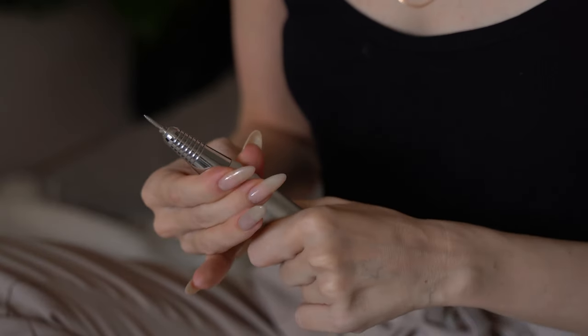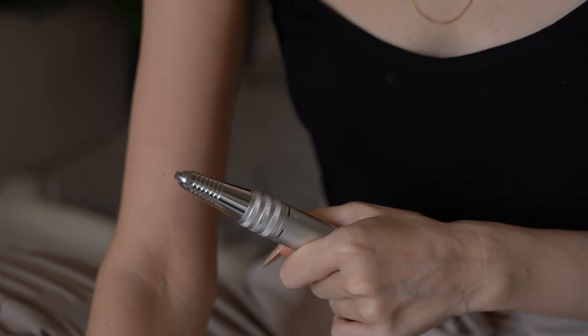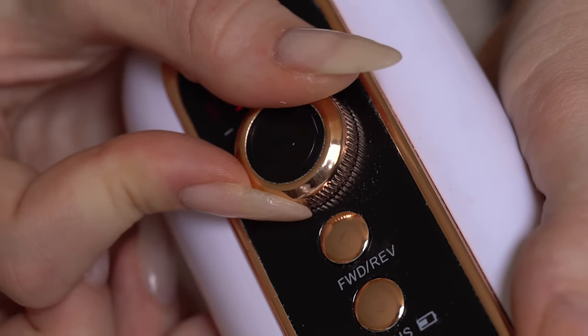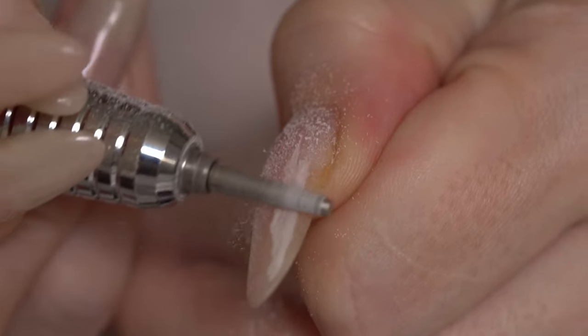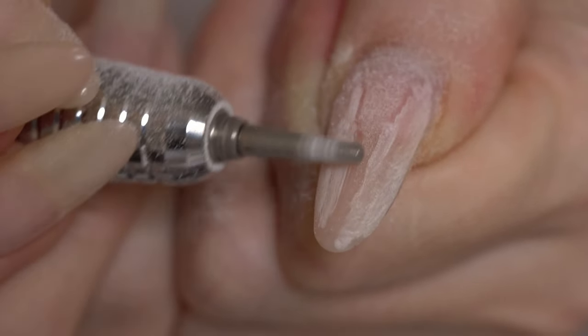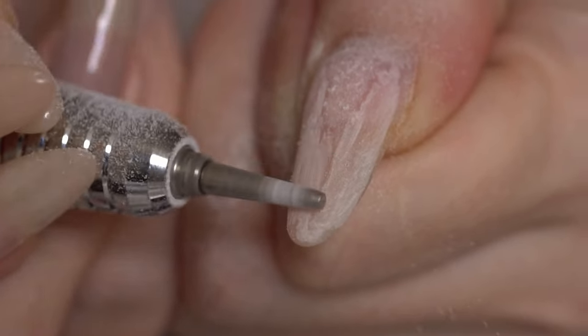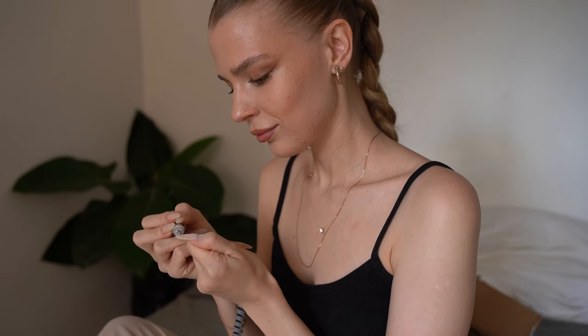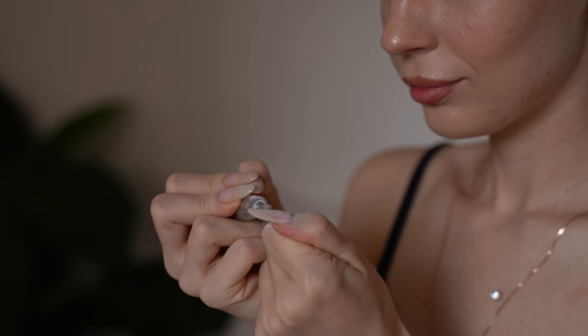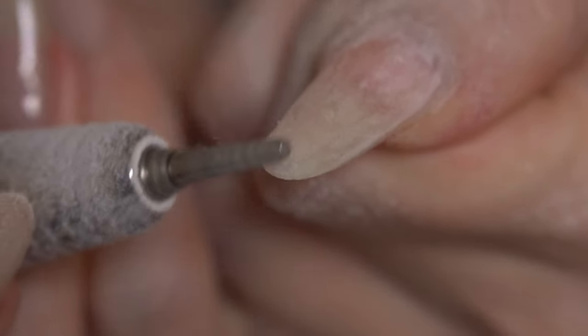I'm starting with the nail drill machine. I hate destroying my nails with chemicals, so honestly I feel it's the safest tool to remove old materials, and the fastest too. It's just my experience — I told you I'm not a professional. It takes time to practice, but I find it not hard at all. The only annoying part is the dust that covers everything around me, so I just use towels to cover my bed for this.